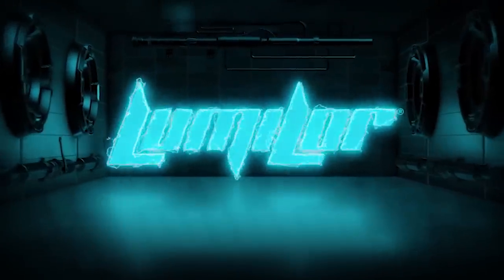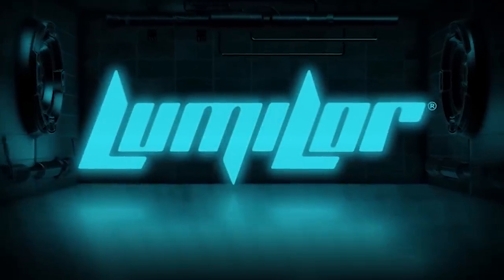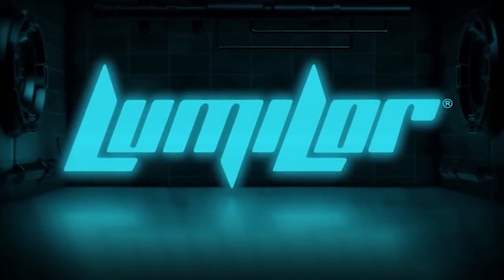Welcome to this instructional video series that will take you through the application of the Lumilor Electroluminescent Coating System. First, some basic theory.